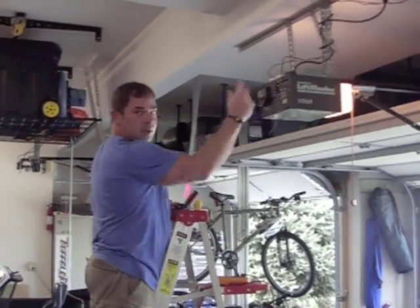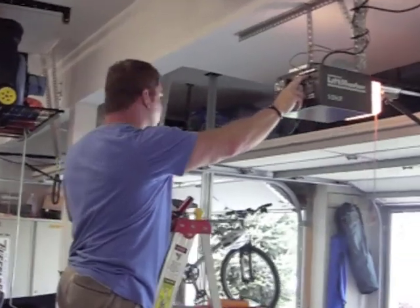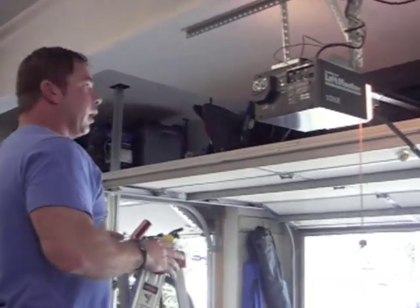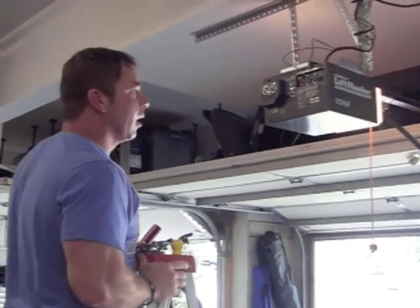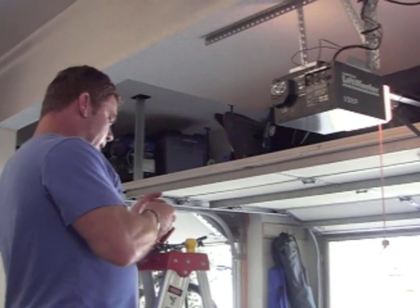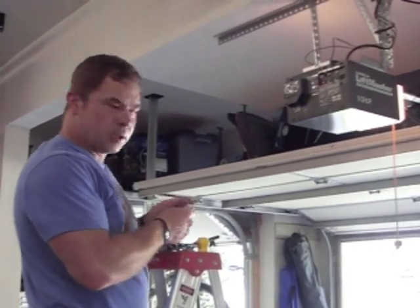I've determined that these two connections here are what's shorted to make the garage door go up and down. There's actually about 16 volts present there, which is more than enough to run the NERD. But since that's hooked to the safety sensors, I'm going to choose not to do that.